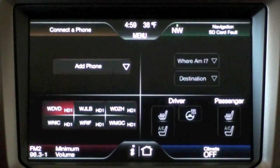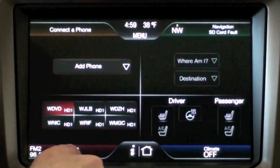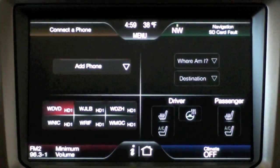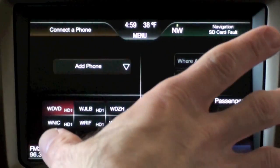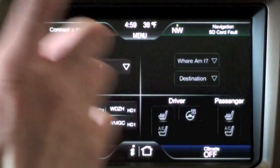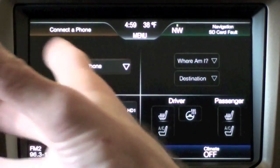With my Ford Touch, the main display is divided into four quadrants, each quadrant representing a major function — from navigation to climate to media to phone. I've disconnected my iPhone 4; my iPhone 4 is my primary device, but it's going to get in the way of this demo so I've deactivated it.